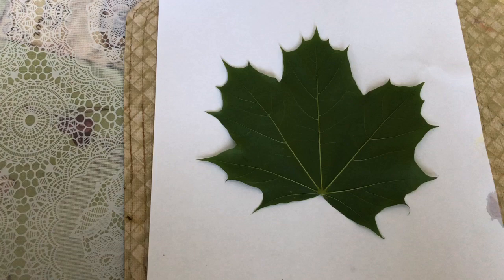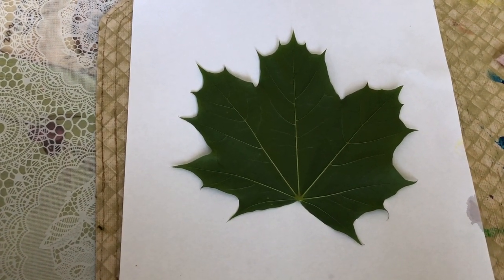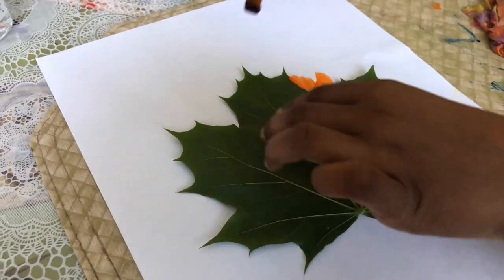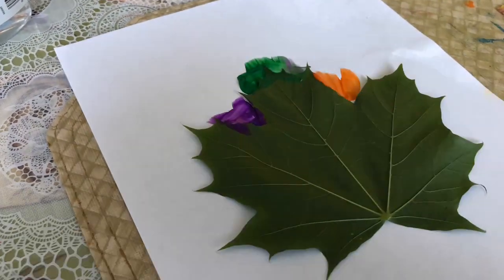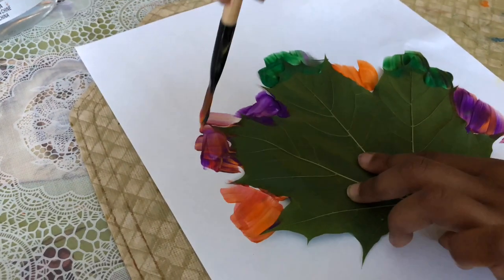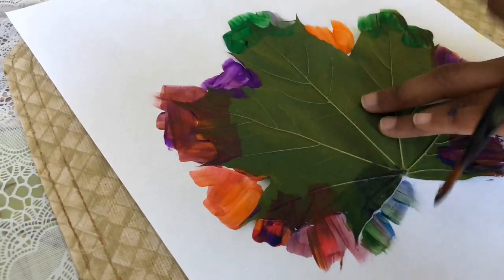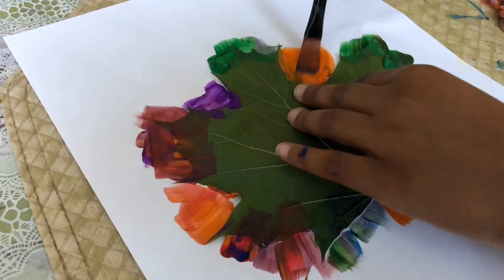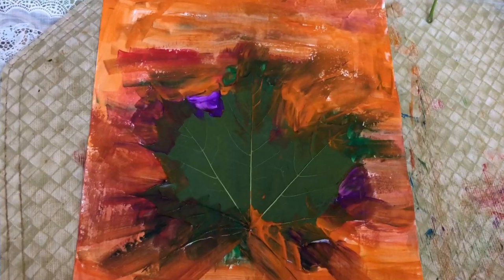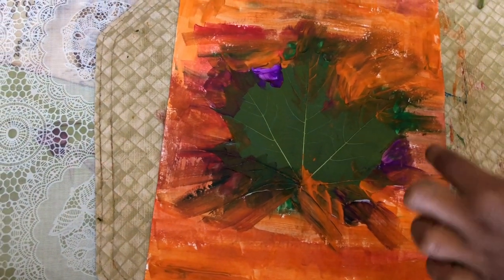First I'm going to use some colors. I'm going to use orange, purple, blue, and green. So now I'm going to start painting. I paint the whole paper and I have the leaf in the middle.